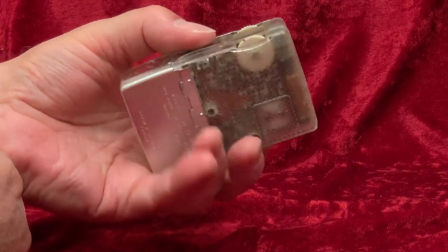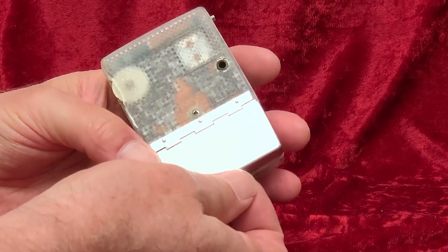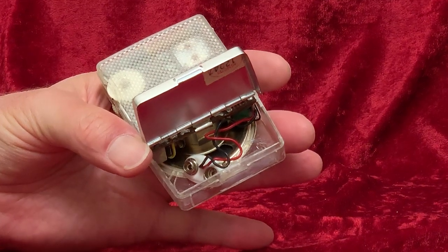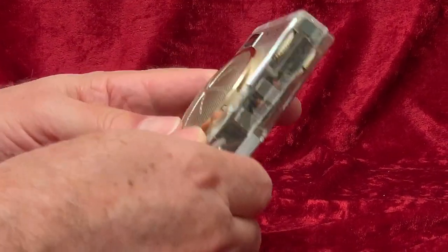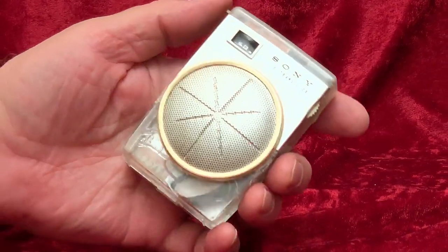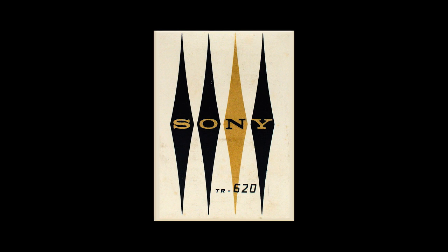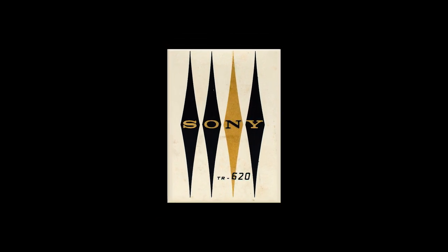We looked at this Sony model at length in another video, and noted its similarities to, and differences from, its older sibling, Sony's highly successful TR610. This one is from 1960 and has six transistors, like the TR610 did, but this radio is a little smaller and doesn't have the wire handle the earlier model did.